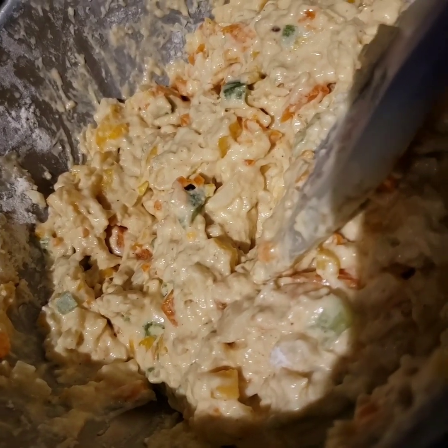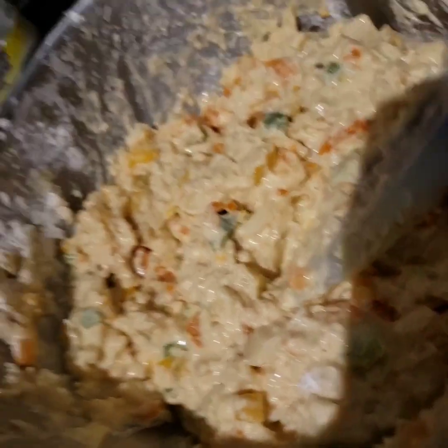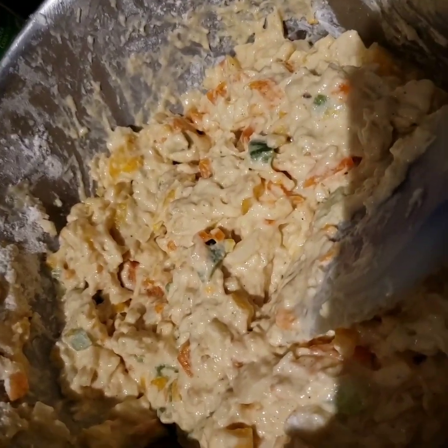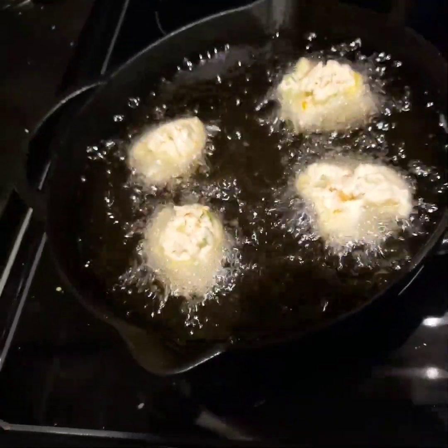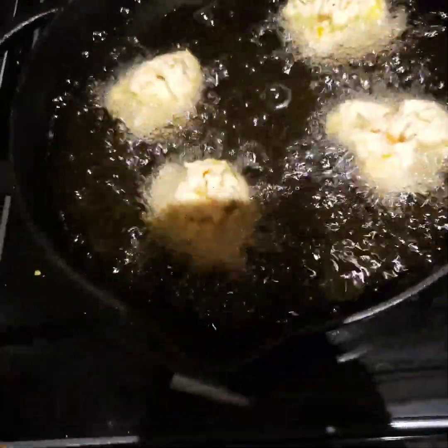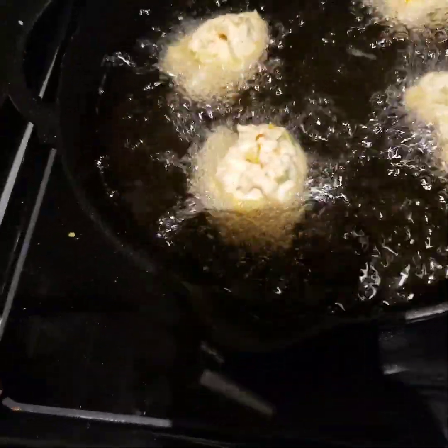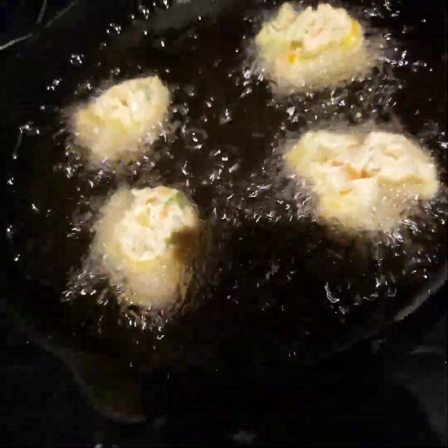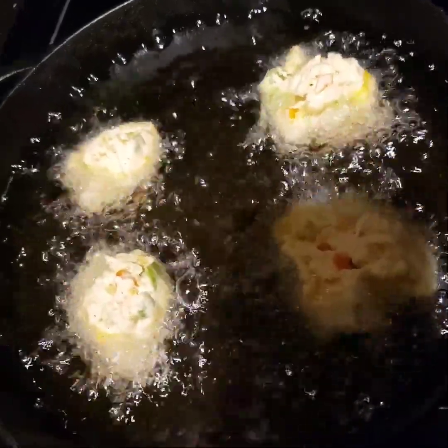All right guys, so as you can see, this is the Bahamian conch fritter mixture. We're going to go ahead and attempt to fry these things. So I'll be back. All right guys, so this is the conch fritters — they're frying right now. Hopefully they become golden brown all around. This is my rendition, this is my first try at this, but we'll see how it turns out.